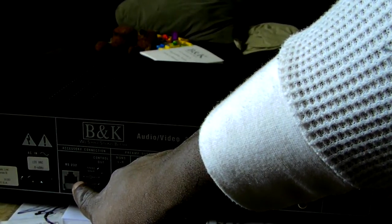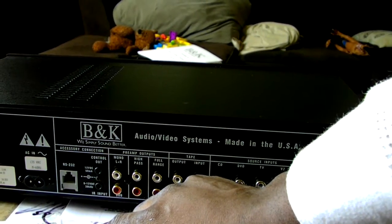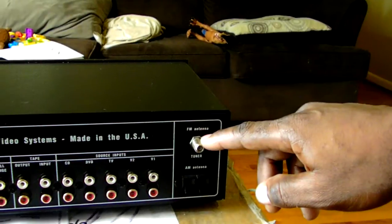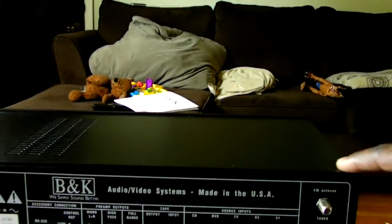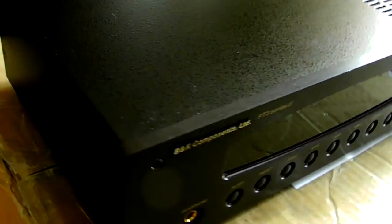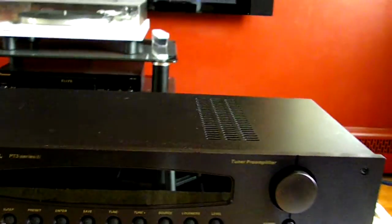There's a control output — 12-volt triggers — for controlling other amplifiers or gear. Another unique feature is the RS232 port, which allows home automation integration. We also have the AC input socket. It also has an AM/FM tuner built right into this unit. So that's the back — let's go back around to the front. The unit is in immaculate condition; the previous owner did a very good job taking care of this preamp.